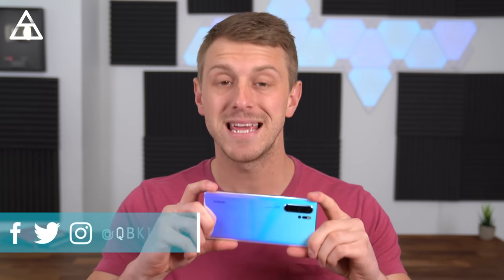Hey everyone, Tim Schofield here. It's time for my Huawei P30 Pro review, the latest phone from Huawei. I hope you enjoyed that intro. I actually partnered with Epidemic Sound, which has licenses for music I can use in my videos. As you can hear in the background, I have some music going. I want to start incorporating more of that into my videos, so hopefully you enjoy it. If you liked the intro, drop a comment and let me know. Any feedback is welcome.